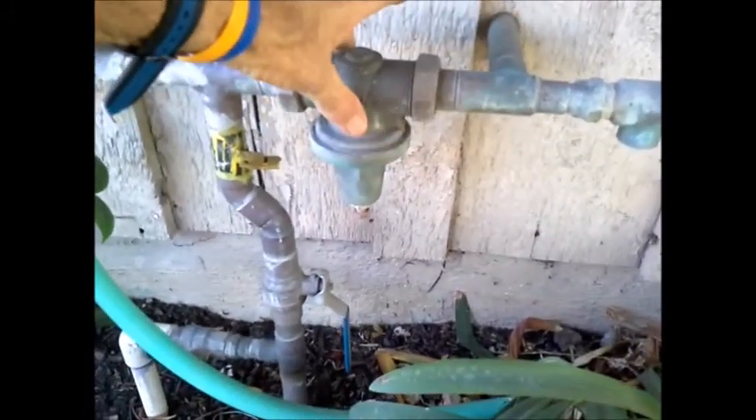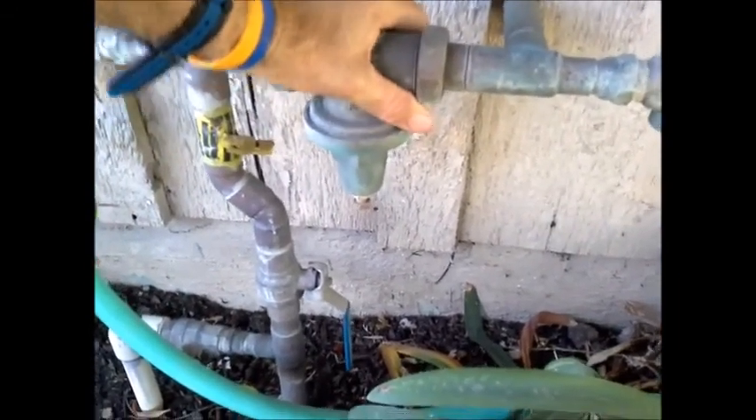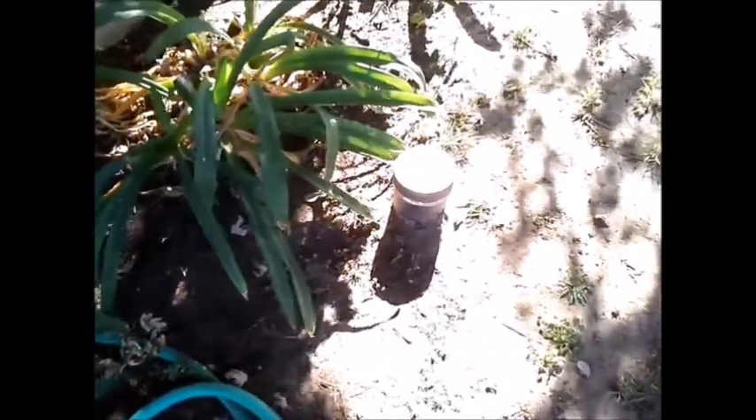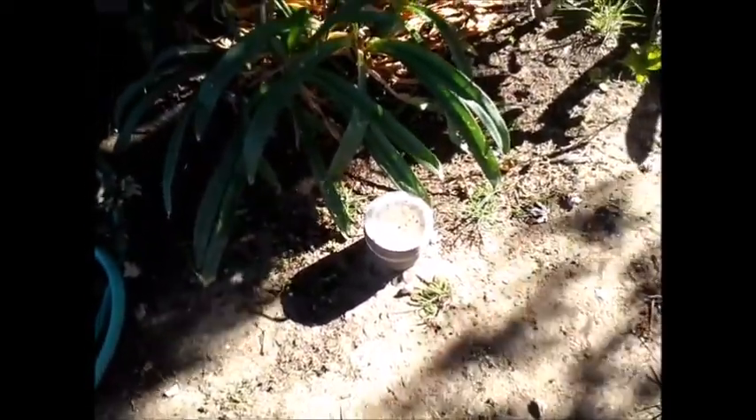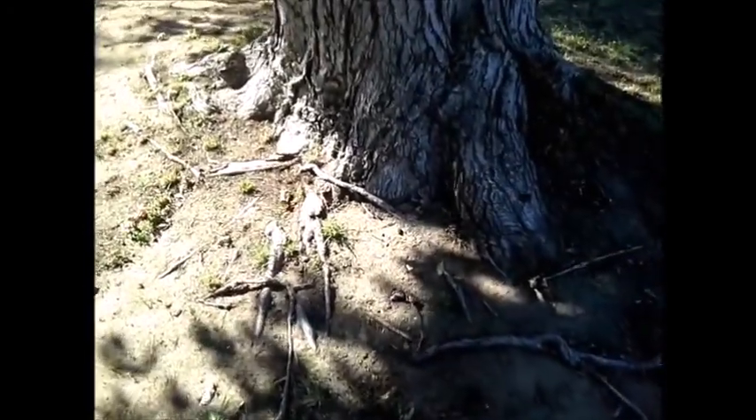Later on I'll do a pressure test to make sure that this device is working. Also up in the front yard I noticed a 4-inch clean out, and I recommended you get a sewer line inspection done. The guy is coming out tomorrow morning, Monday. It probably has clay pipe, and with a big tree here there might be some problems. Also in this part of the valley they have another type of sewer line called Orangeburg — if you have that it's going to be a real problem and it needs to be replaced. About 5% of the houses out here had Orangeburg.